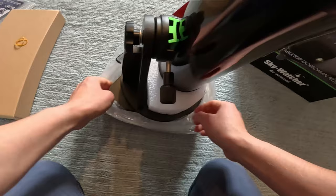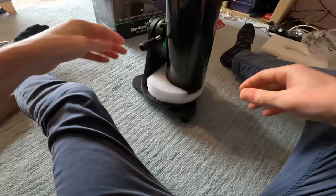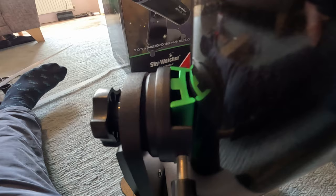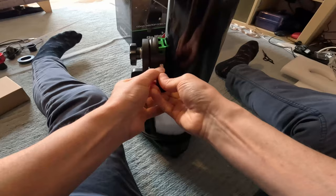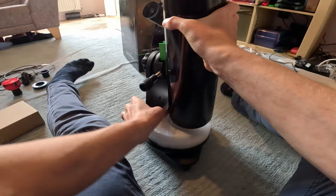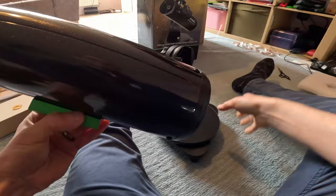When it arrives, it's got a protected bit of foam at the bottom. The optical tube is held onto the mount via a dovetailing clamp - this is known as a Vixen dovetailing clamp. We'll undo that and slide the optical tube assembly out so we can discuss it.